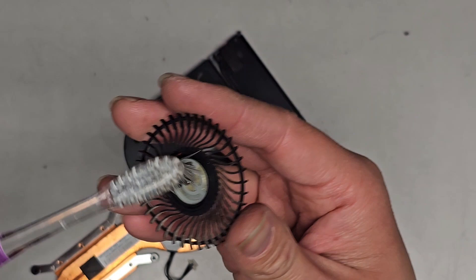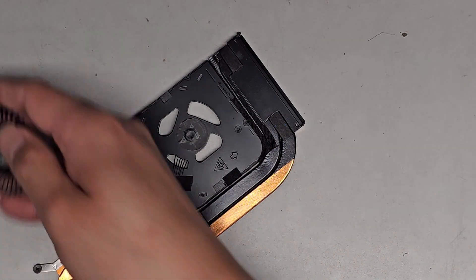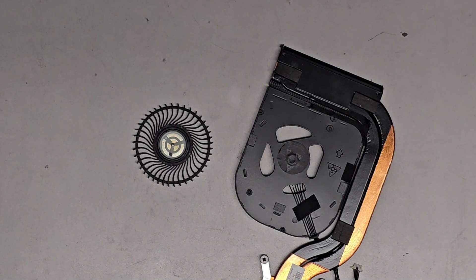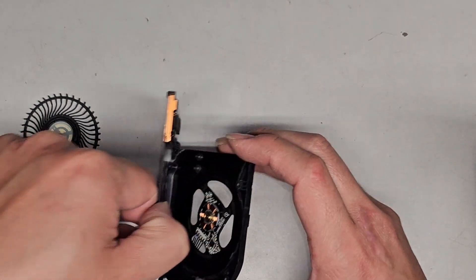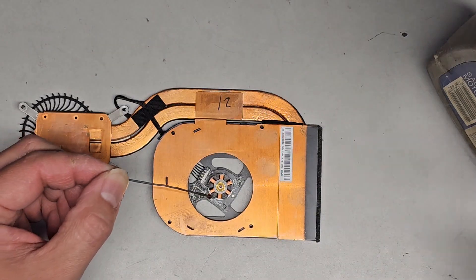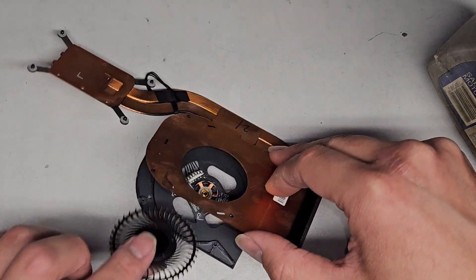Now that we have this open, we're going to clean in here — there are like crumbs and stuff in there — and then apply some new grease. I'm just going to use some motor oil. You can use any kind of oil or grease that's designed for moving components. It doesn't need to be high heat — the fan doesn't get super hot. We're going to use a little folded-out paper clip to drop some oil into the center, and then we'll go ahead and put the propellers back in.